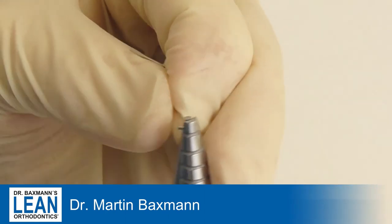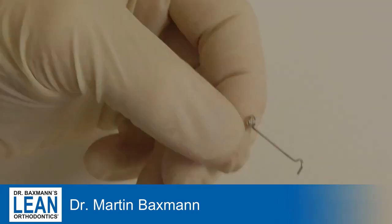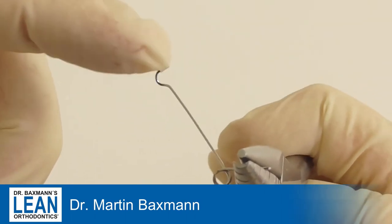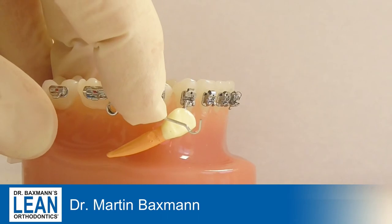Both have to point in the direction where the tooth is that you want to move. As you can see here, when you push the cantilever downwards you need to compress the double helix — that's the way it works best.